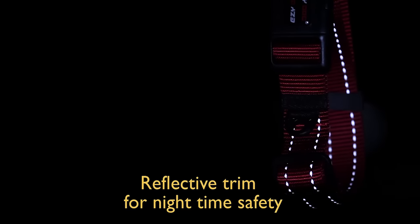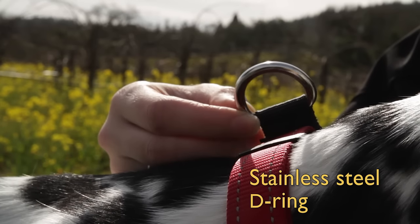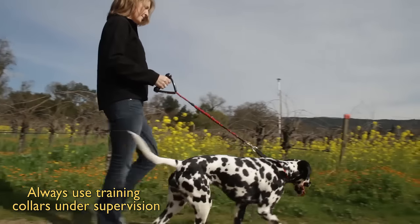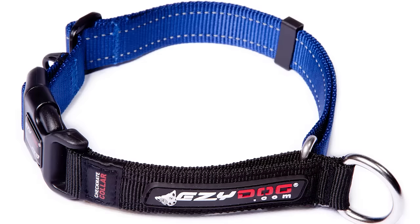The reflective stitching provides visibility on nighttime walks, and it is finished with a rock-solid stainless steel D-ring. The Checkmate Collar should always be used under supervision. Training just got a whole lot easier with the EasyDog Checkmate Collar.